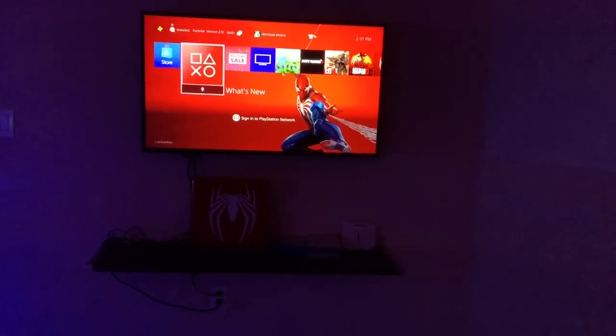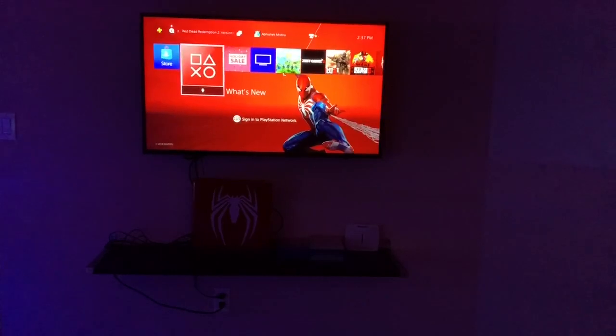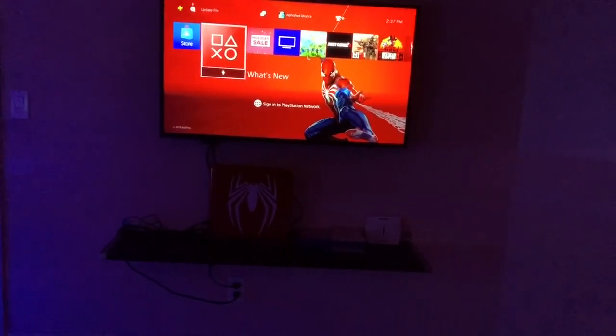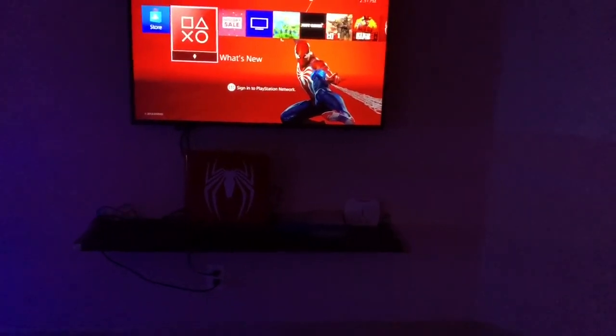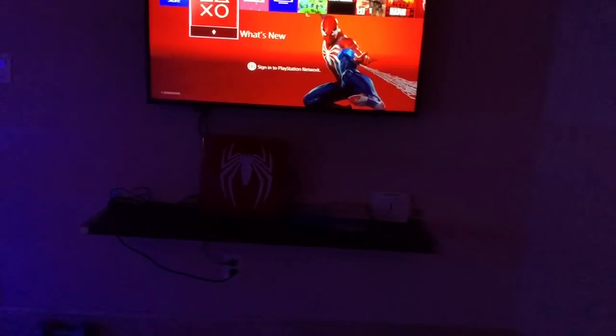I have a 4K TV because the PlayStation 4 Pro is 4K compatible, which just makes the overall gaming experience better. What the PlayStation 4 is standing on is just an Ikea floating shelf. I'm not sure what the name is, but it's really inexpensive so I decided to get it.